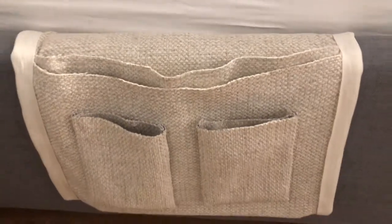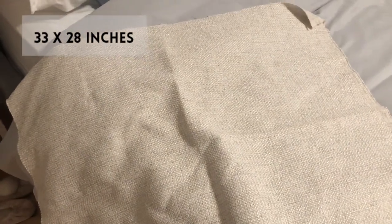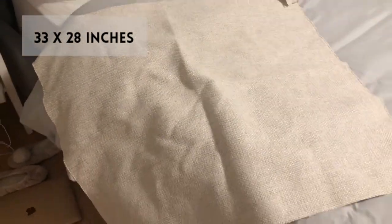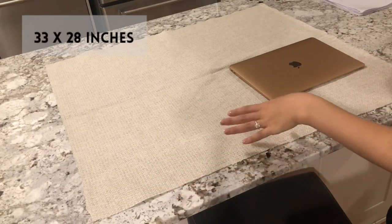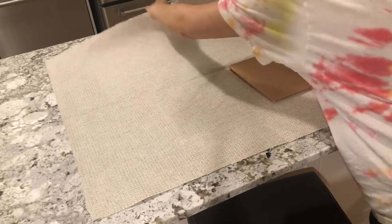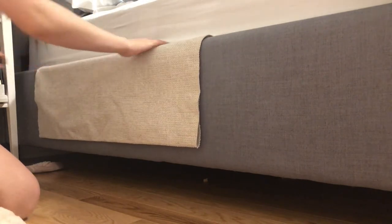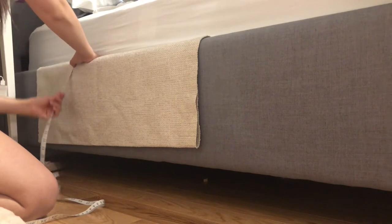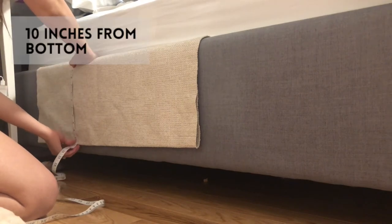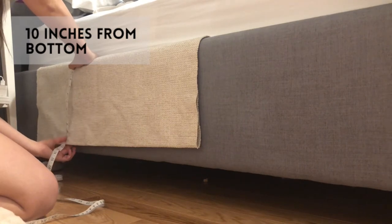For the full list of supplies and tools you need for this DIY, please see the description down below. You are going to need a thick piece of fabric. This one here is 33 inches in width and 28 inches in height or length, which is the perfect amount to make a caddy that fits my 12 by 8 inch MacBook Air. The first thing I did was fold my fabric in half and measure it out on the side of my bed frame so I could figure out how high off the ground I wanted it to be.